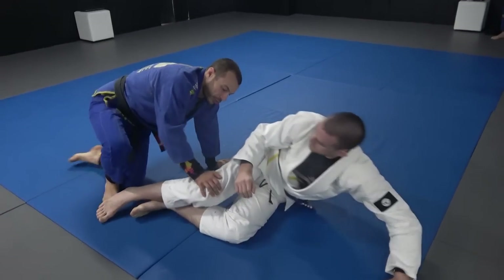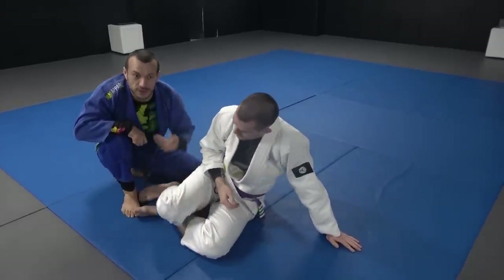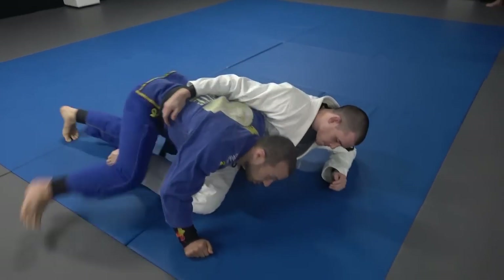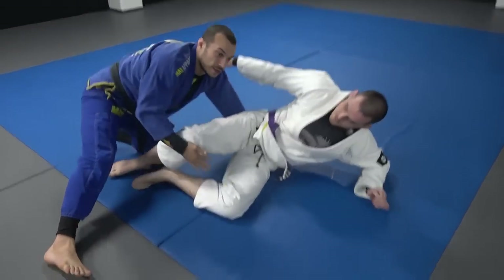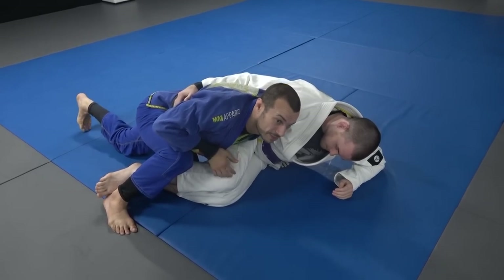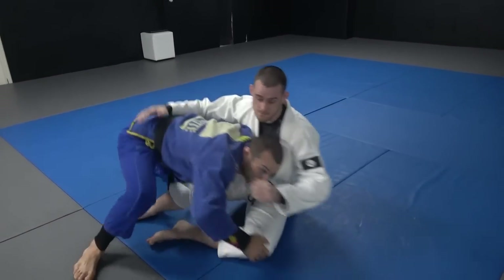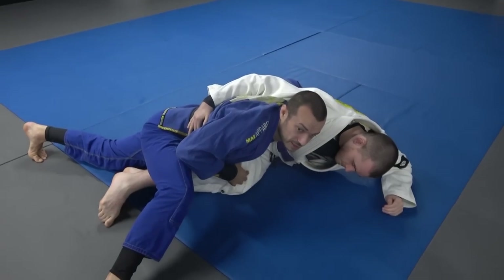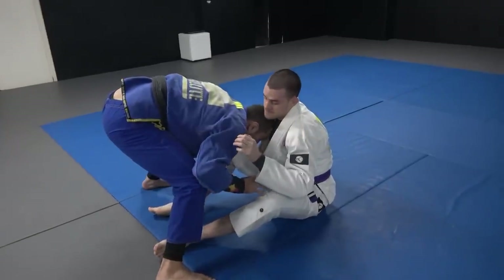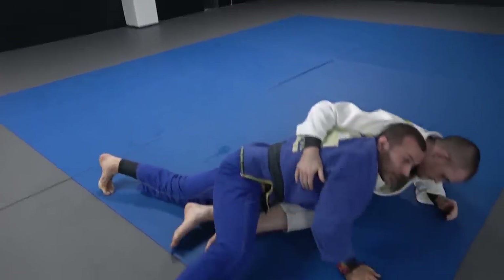Think of the smash pass not as using your hand to turn the knee — it's about getting your chest to the side of the leg. Once your chest is on the side of the leg, your body weight can do the work and it's very hard for them to resist. You can use your hands a little to get it started, but your chest does the majority of the work. Trying to smash with just your hands is too easy to resist. To set it up: head comes in, use your hand on the outside of the leg, get your chest across and sprawl.